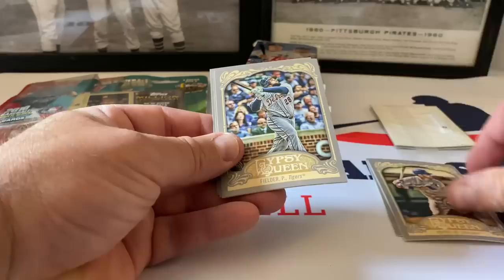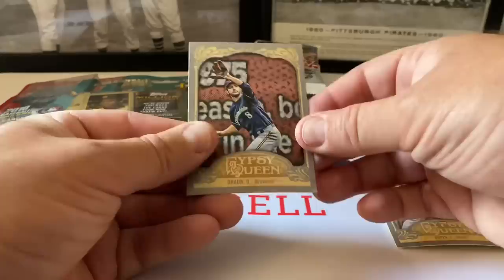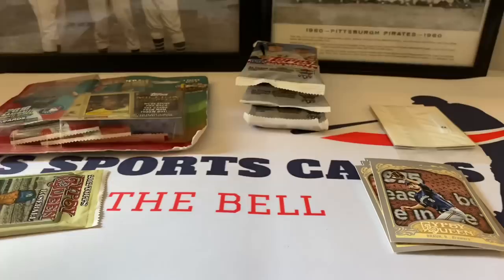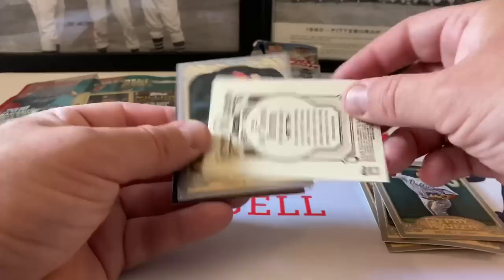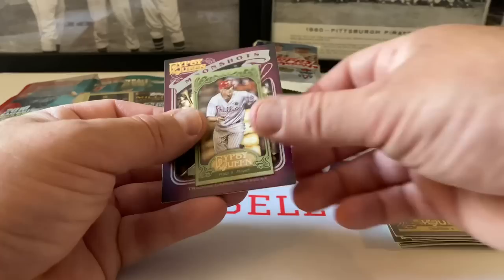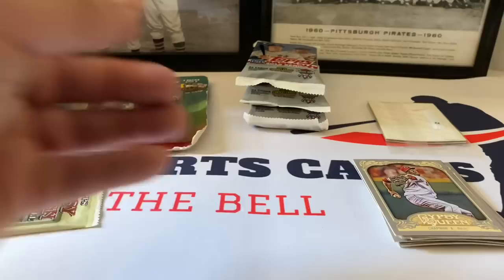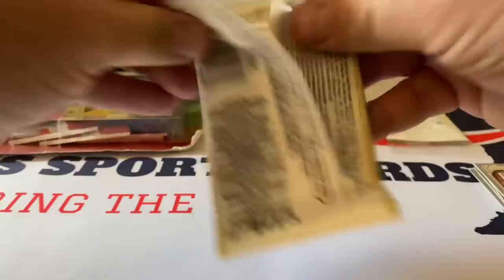Roy Halladay starts off. Mike Napoli, Prince Fielder, Herrera, a mini of Michael Bourn, and Ryan Braun to close out pack one. Pack two: Jimmy Rollins, Jim 'Catfish' Hunter - might be a high number. Rollins, Chapman, a 100-cent green parallel, and a Moonshots insert of Willie Mays! Nice insert, little chip at the bottom, but we'll still take it.